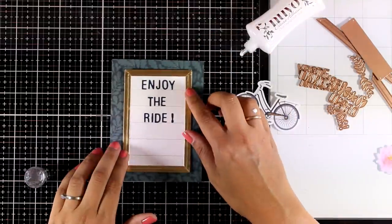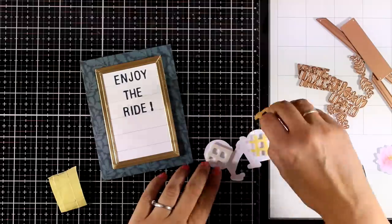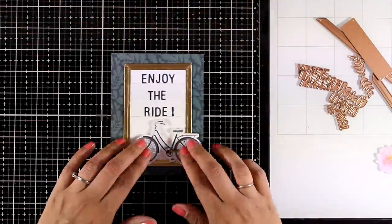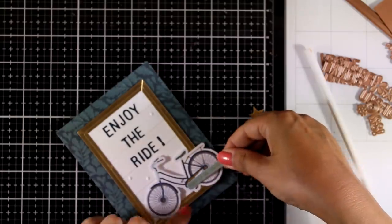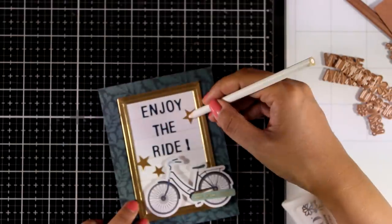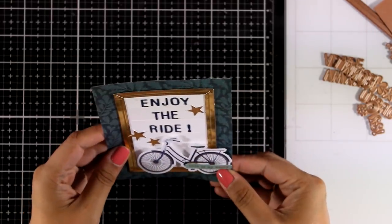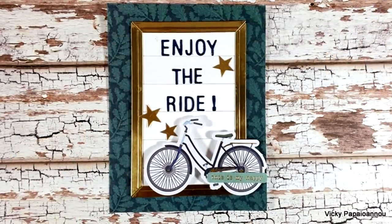I used the dies from the kit to cut out letters to spell 'enjoy the ride.' The fun part is that you can spell out anything you like. I stuck the letters down with glue, though you could also use double-sided adhesive on the paper before cutting to turn them into stickers. I glued the letter board on top of the pattern paper, then embellished with the bicycle die cut, added golden stars, and a sentiment that says 'this is my happy.' It would look gorgeous done in black with white letters on top.